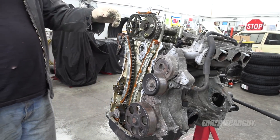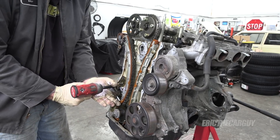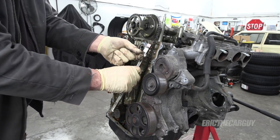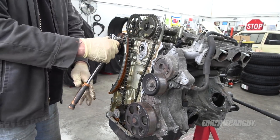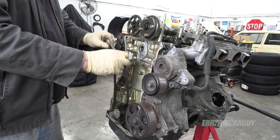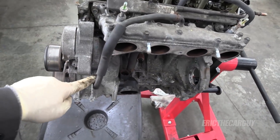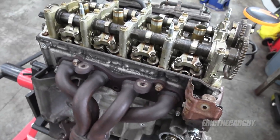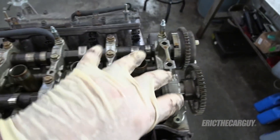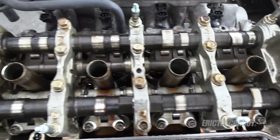I'm going to have to take the cams out to get to the head bolts. I'm going to leave this part of the intake attached and just disconnect this hose. I think I'm going to leave the exhaust manifold on it too — I don't really need to take it off. We're going to have to take all these cam retainers off, take the cams out, take the followers off, and keep everything in order so we can get down to the cylinder head bolts.